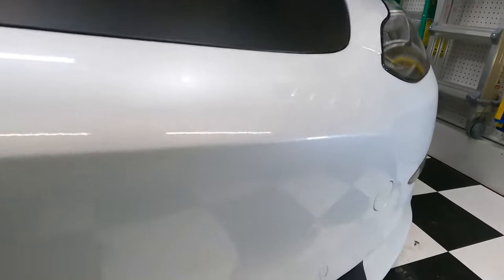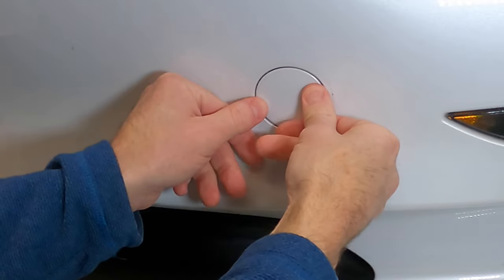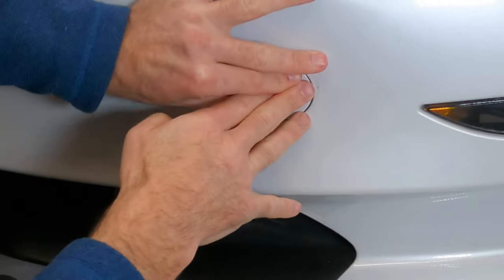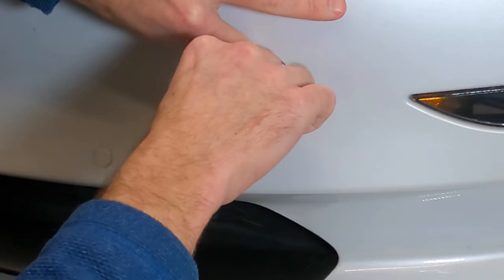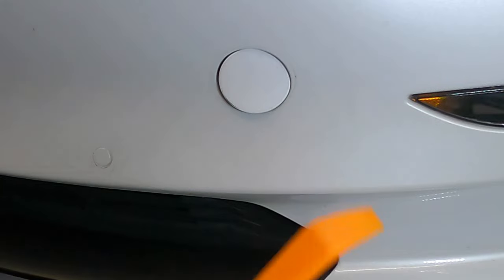Alright, your Tesla's completely dead and you can't even get under the hood because the battery is dead. So how do we do it? Using this little secret compartment. Check this out — we push on a spot right around here. We're supposed to be able to open this thing in case of emergency. Unfortunately I can't get it open easily.